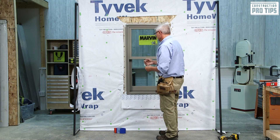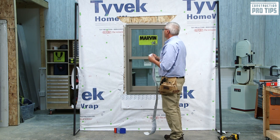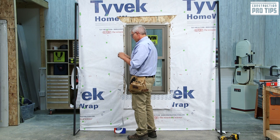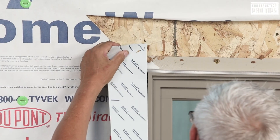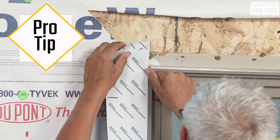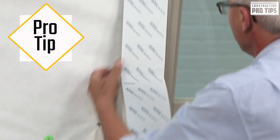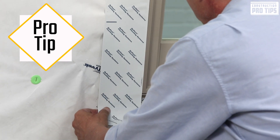Next we're going to apply our side flash. I've pre-cut the side flash — this is a four-inch flashing tape. I like to start about one inch above my nailing flange, use my frame as my guide, and remove the backer to this product as I move down. That way by the time I get to the end, I can fold it and dispose of it easily. Using my frame as my guide, going at an angle method, following that frame.